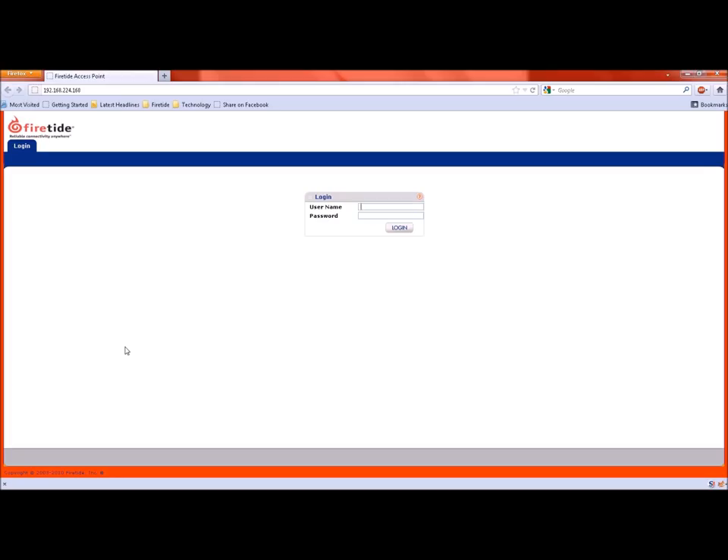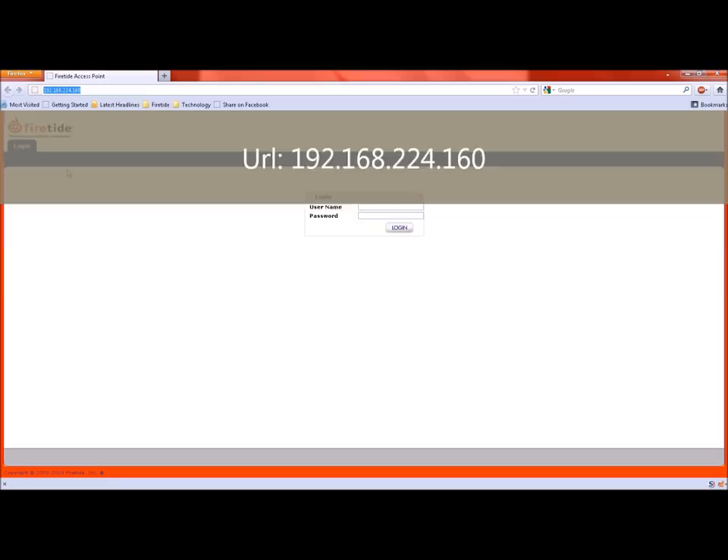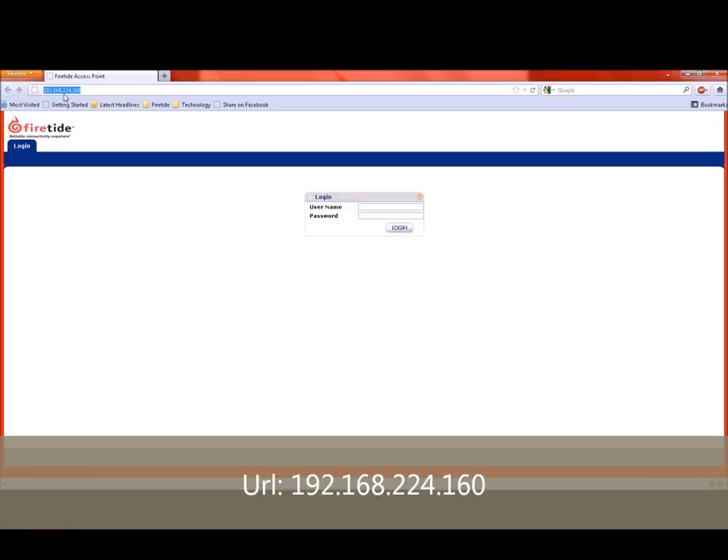Now that you have powered up your device, what's next? In this section, we'll take you through the basic configuration of FireTie WLAN products. Ensure that the IP address of the computer you are using to configure is in the 192.168.224 subnet. For access points 5100 and 5200, go to the URL 192.168.224.160. The username is admin and the password is FireTie.